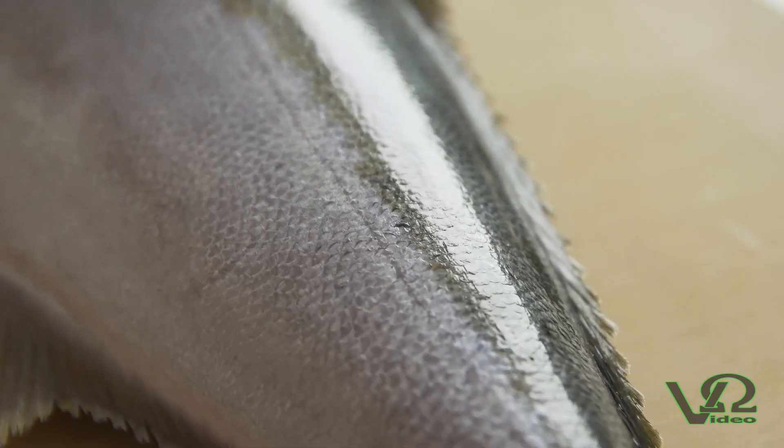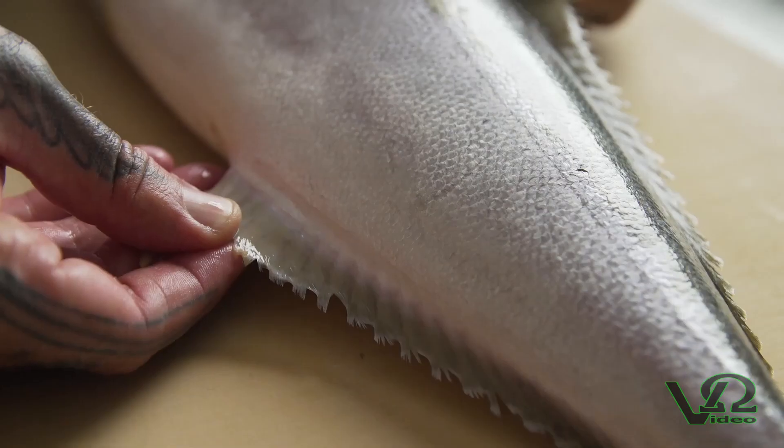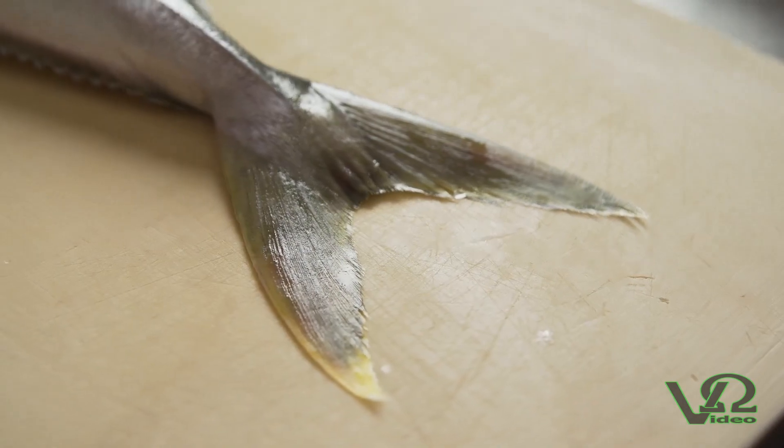This is Offshore products — Hiramasa aquaculture raised in Baja California — part of our projects here in San Diego to serve sustainable seafood.